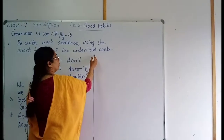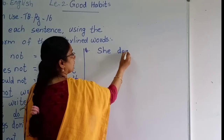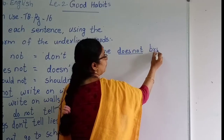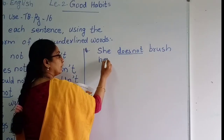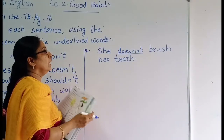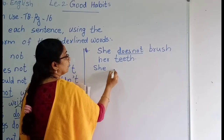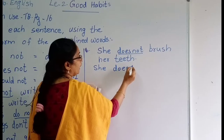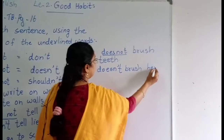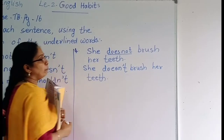Next one, number four: 'She does not brush her teeth.' The underlined words are 'does not'. Write the correct sentence: she doesn't — D-O-E-S-N apostrophe T — brush her teeth. T-E-E-T-H. She doesn't brush her teeth.